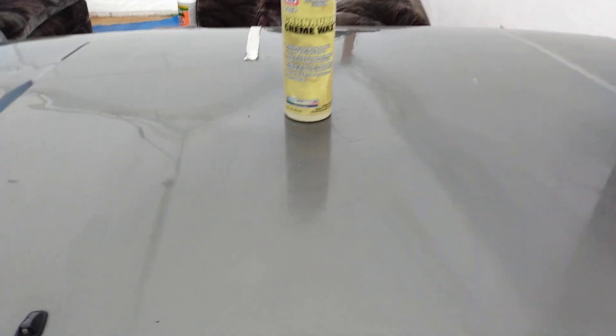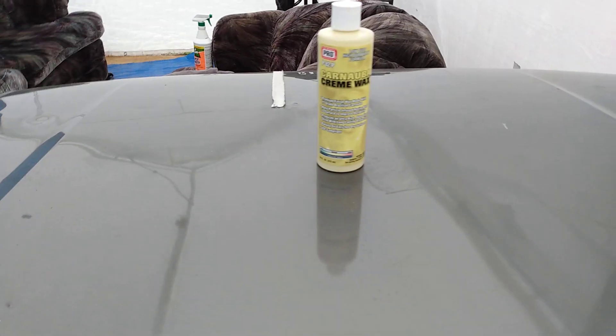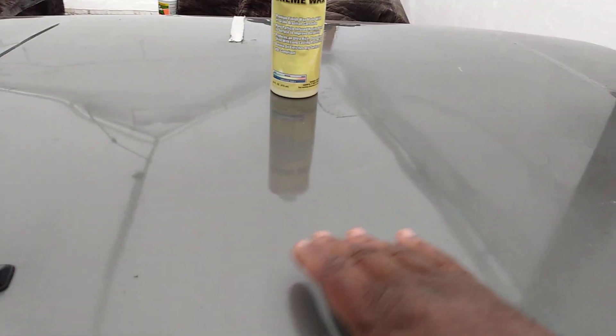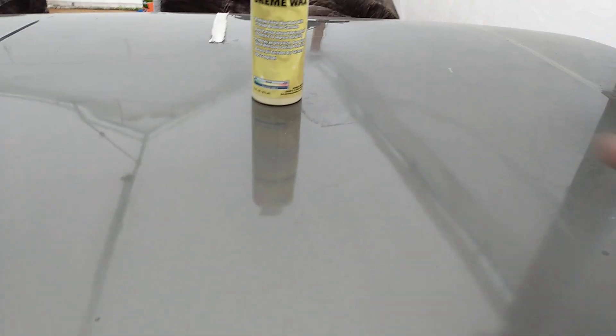I'll use a clean microfiber to buff it off. It's crazy but it's all dry already — didn't take but about a minute or two. You can see the gloss coming in there, it's very sleek on the panel. Since it dries so fast, it's very sleek — we can go ahead and hit that again.